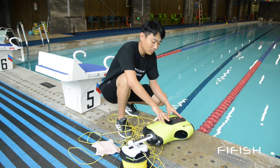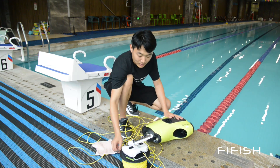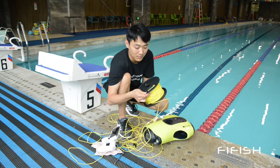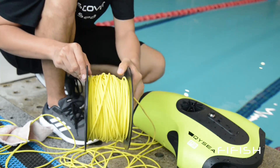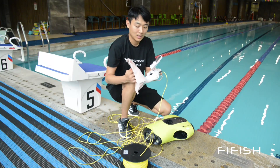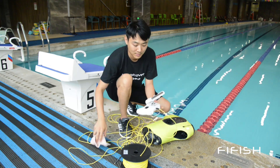Check the thrusters, both horizontal and vertical. Do not put your finger inside the thruster. If there are entanglements, you can use a pencil to help you out. You can check the tether to see if there is any scratch or tearing. Remember to clean the remote controller with a soft cloth and take out the smart device when you finish cleaning.